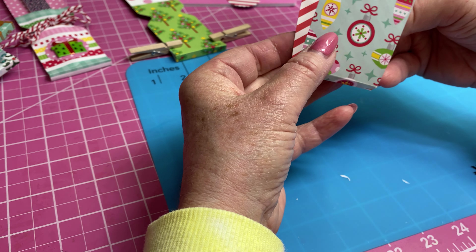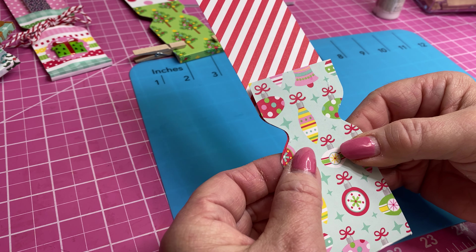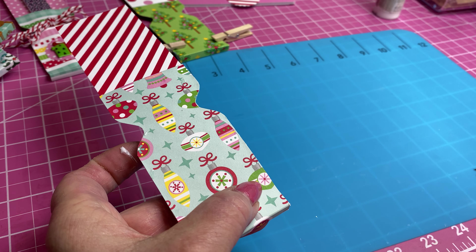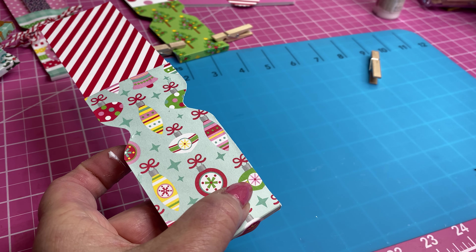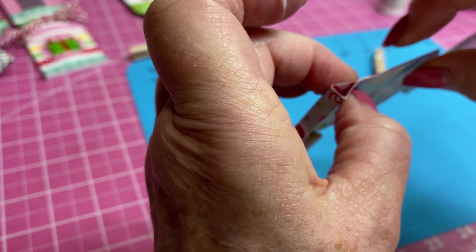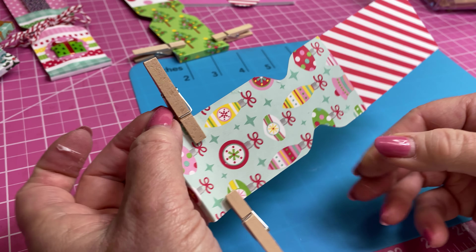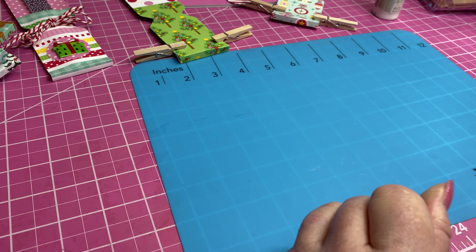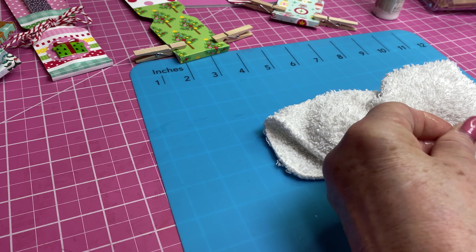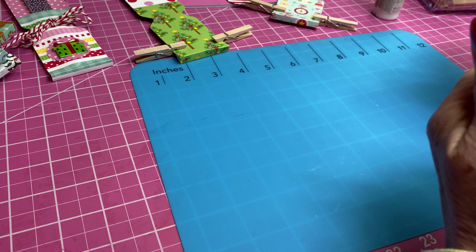I'm going to fold this second one up and apply glue to the side of it as well. I'll put those together, put a couple of clothespins on there, and let that dry. I'm going to try to get some more of this glue off my fingers — I just don't like touching everything when my fingers get gluey, because my fingers want to pick up stuff that I don't want sticking to my project.